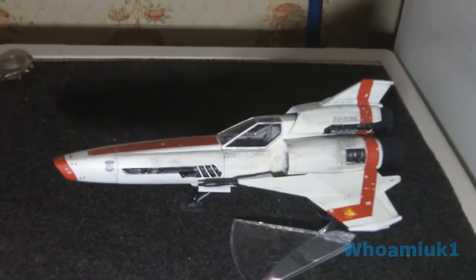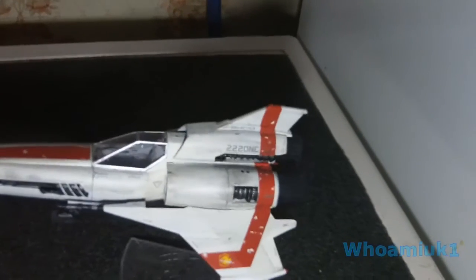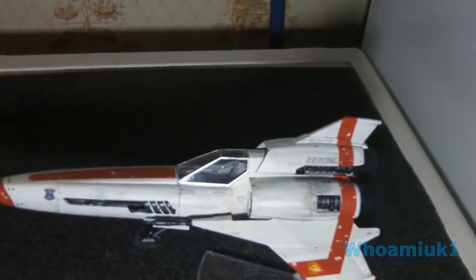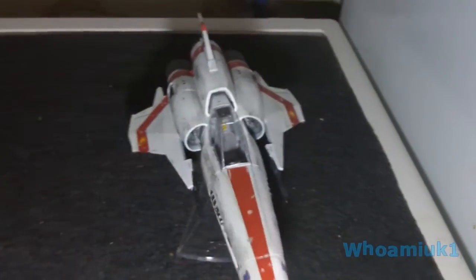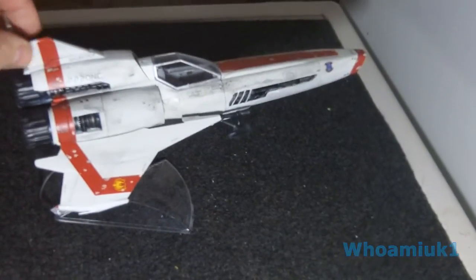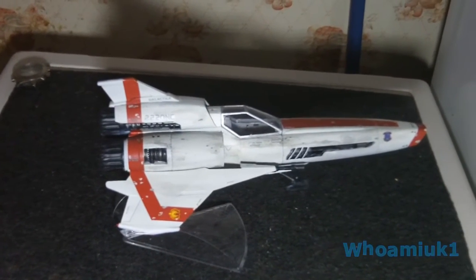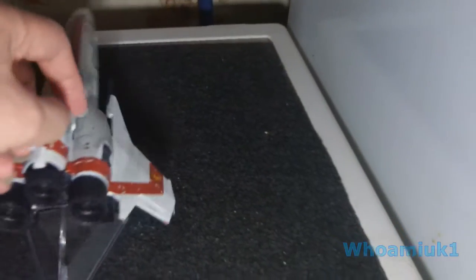I also have the battered old dirty worn out Mk2s, with all the distressing that I could work out on there. Did all that myself as well, all the weathering. No LEDs on these.